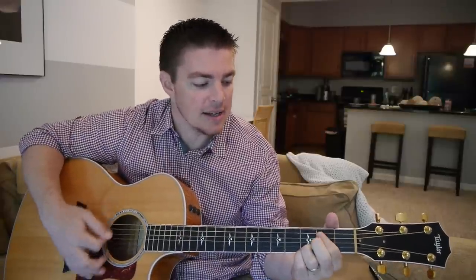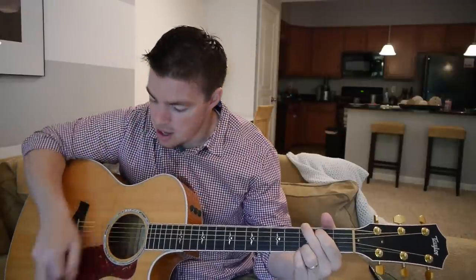Again the verse is going to be the same way: G, D, E minor, C, G, D, C. What you also can do is just regular strumming, but you've got to focus on the timing to emphasize certain strums.